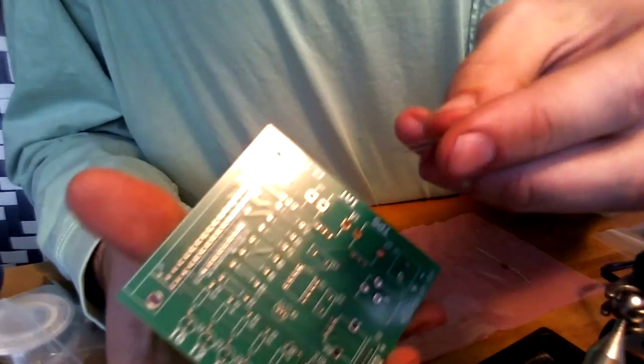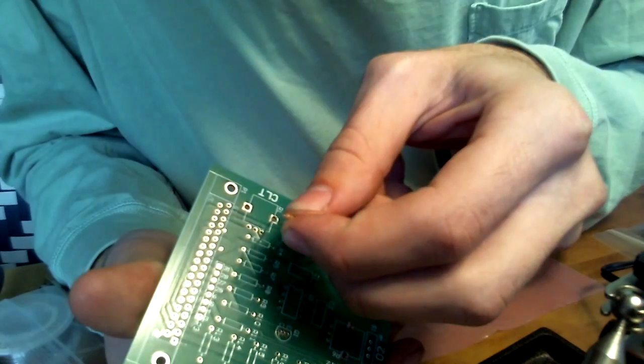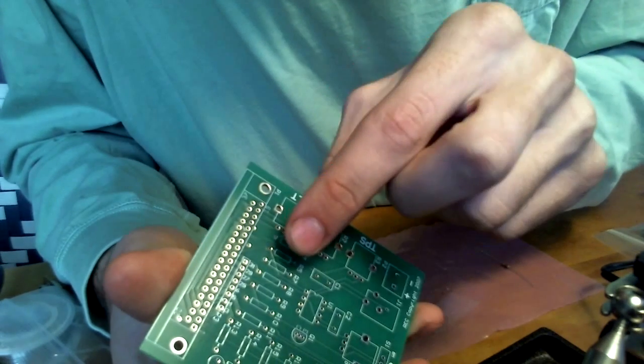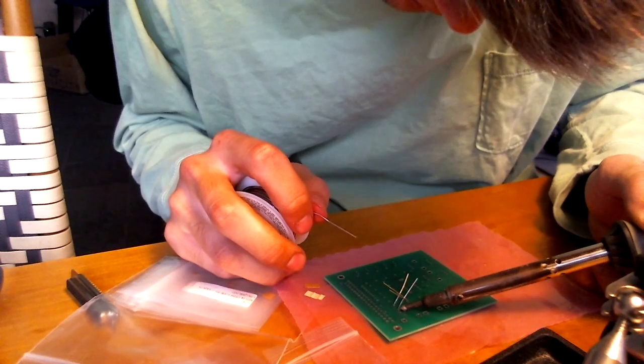So how this works, you just take the resistor or whatever component, and then to solder, you just heat up the resistor.